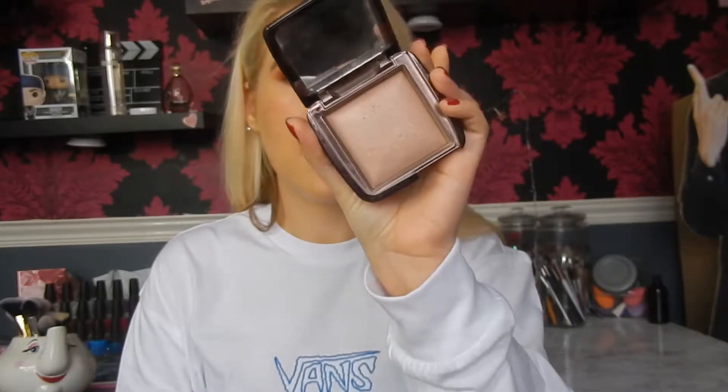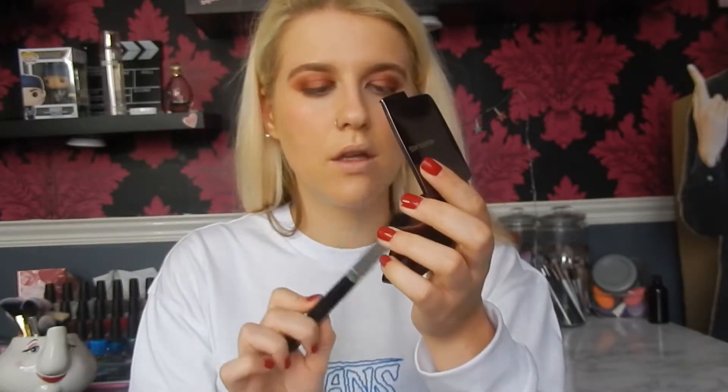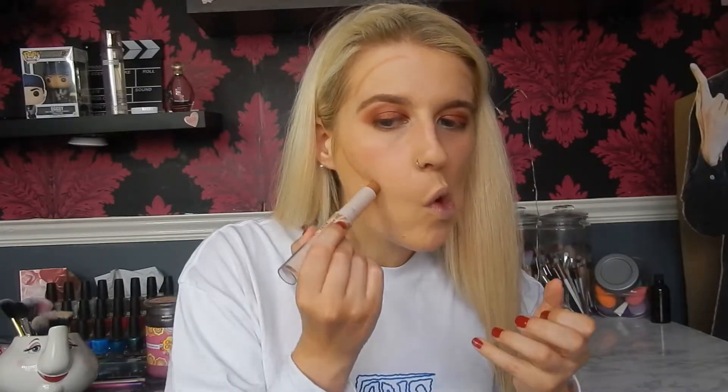To set the under eyes I'm going to take the Hourglass Ambient Lighting Powder in Dim Light with the Crown Brush. Just take the beauty blender underneath the eyes and pack it on. Take a little bit more on the nose and forehead as well. For contour I'm going to take the Rimmel Instant Duos Contour Stick in Light — take the contour shade on the nose, forehead, and cheeks, and blend that out with a Crown Brush C436.